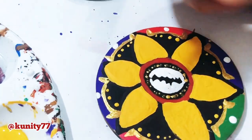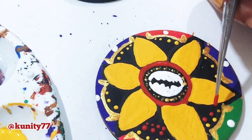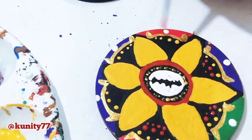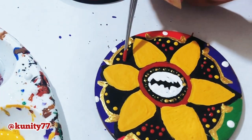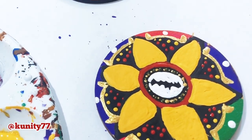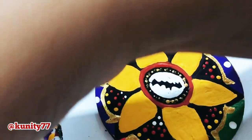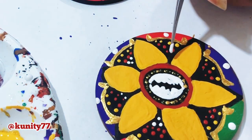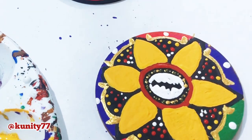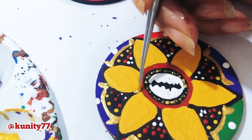The next thing I'm gonna take is some red paint and just go like that. Y'all can also use a dotting tool — it's called a stylus tool and it's in the description box. They're very reasonable and come in a pack of different sizes. Then I'm gonna get some white paint and put a couple of dots around there.